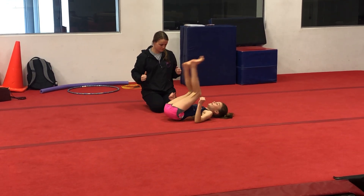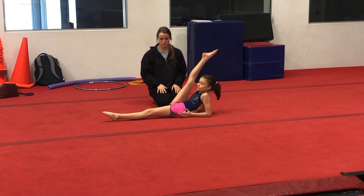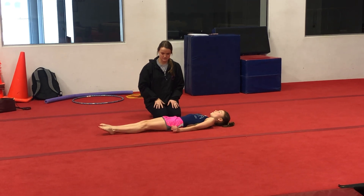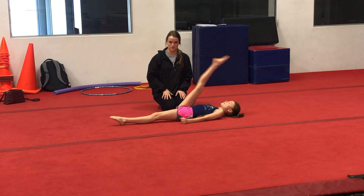Now you're going to sit on your elbows and do single leg lifts. Lift one leg and down — two, three, four, five. Then she'll do the other leg. Now lay all the way flat and do leg lifts — single. One, two, three, four, five. Then she'll do the other leg.